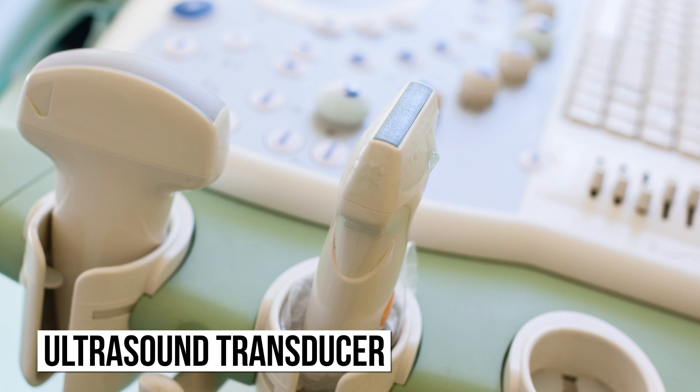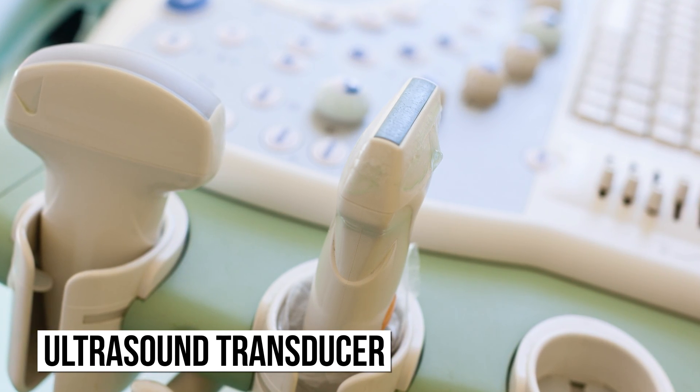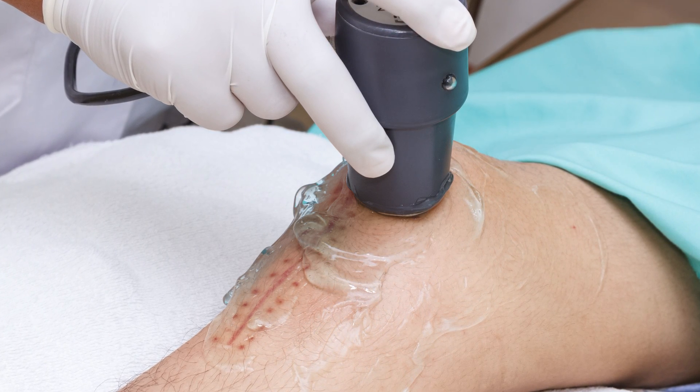Doctors can use an ultrasound transducer to make ultrasound waves that travel through your body and reflect off different squishy bits, like organs or a fetus. Then the transducer uses the reflected waves to create an image. That cold, sticky gel gets smeared on your body to help these waves make it to those inner tissues. But how exactly does it work?